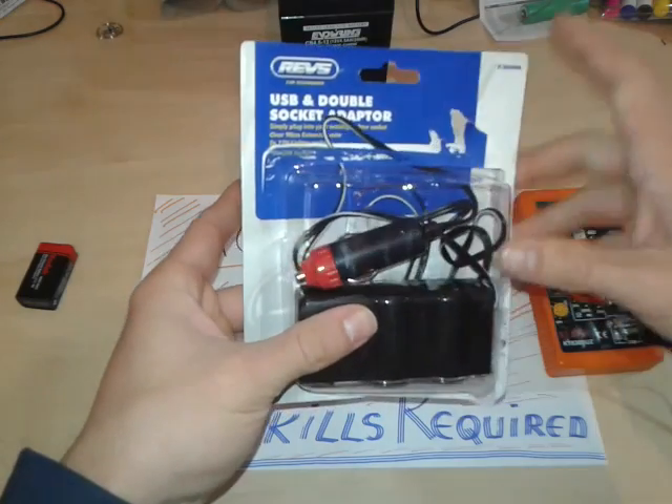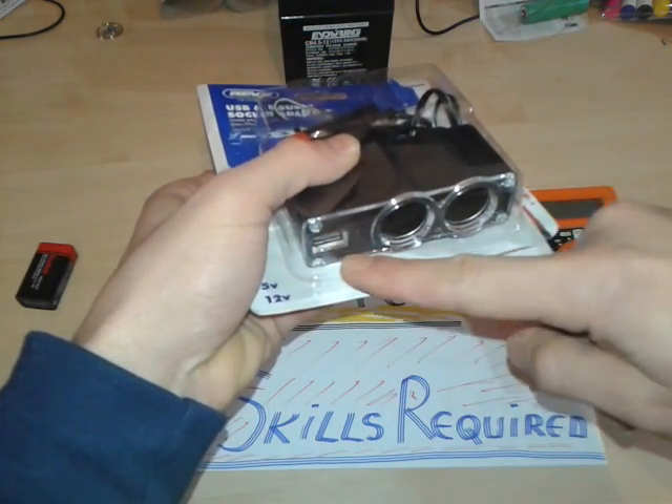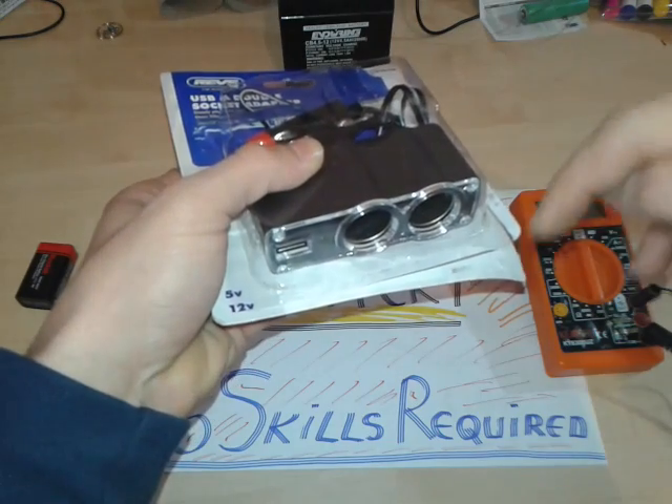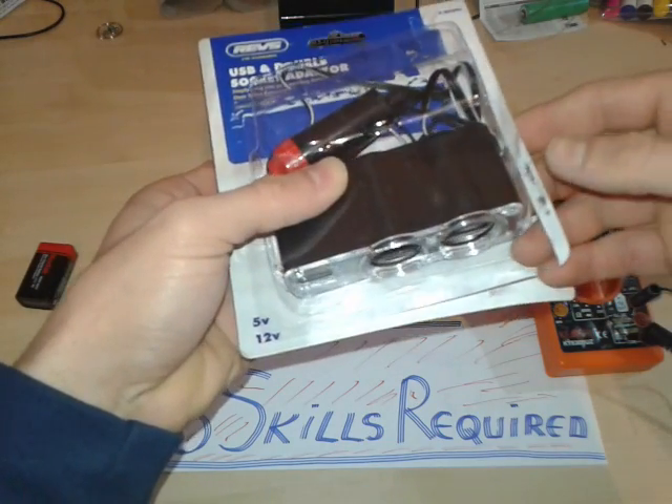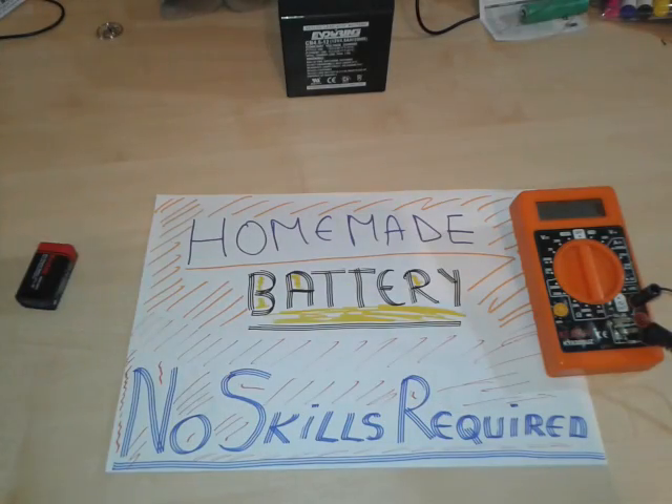It's a USB double socket adapter. It has a built-in USB stabilizer or voltage divider — step down voltage. Basically we don't need all the things. On this project we're gonna just cut it up, the plug.